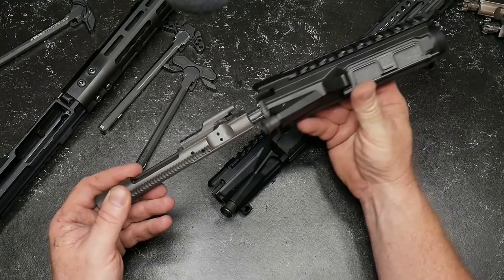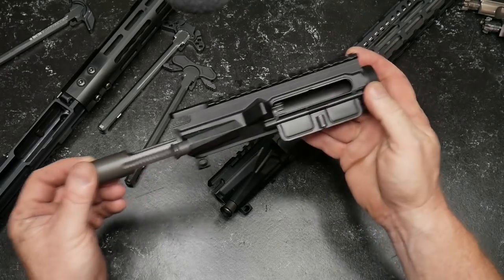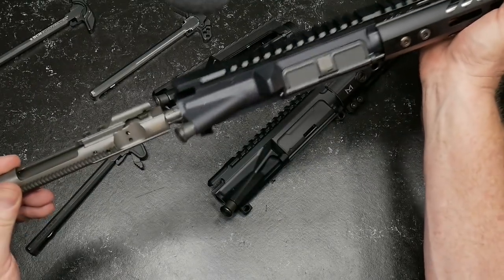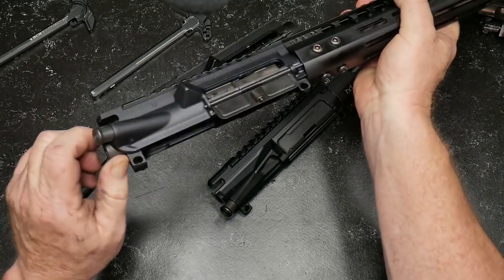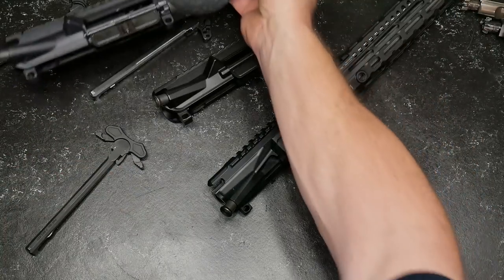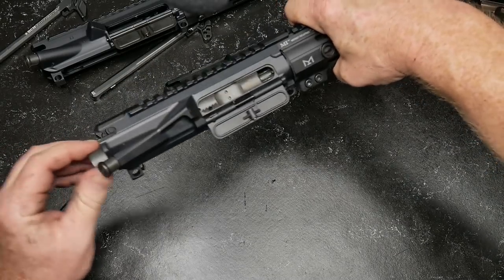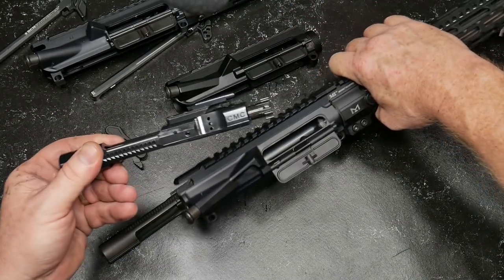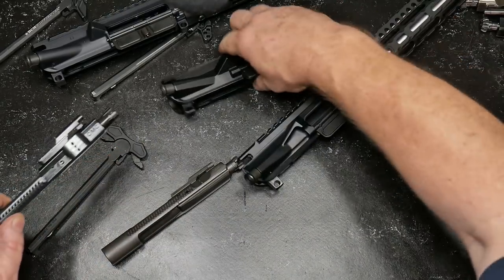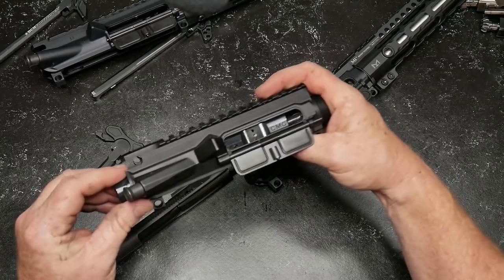As a whole, we want this thing to operate. This particular upper — it just sounds horrible. And this one? Let's go ahead and try this new bolt carrier group from CMC — these things are really cool. Not bad there. And the Aero Precision upper? It still sounds to me like a damn cheese grater — I can't stand that.